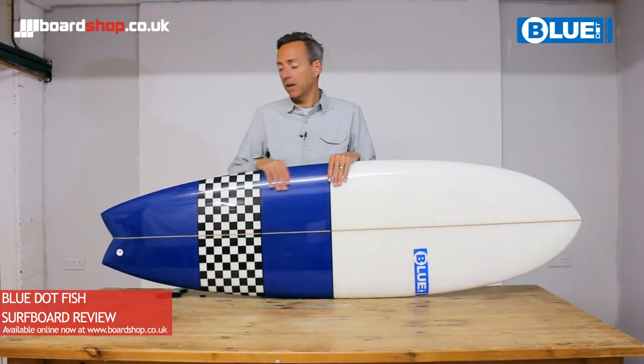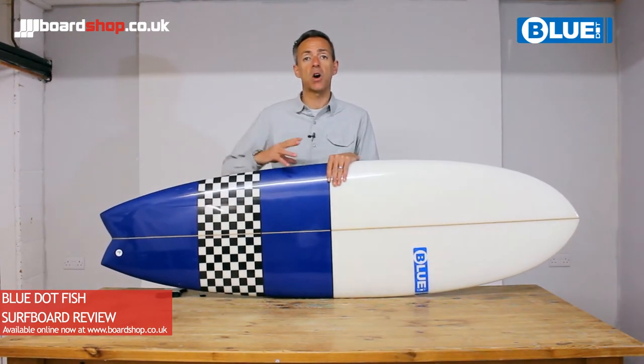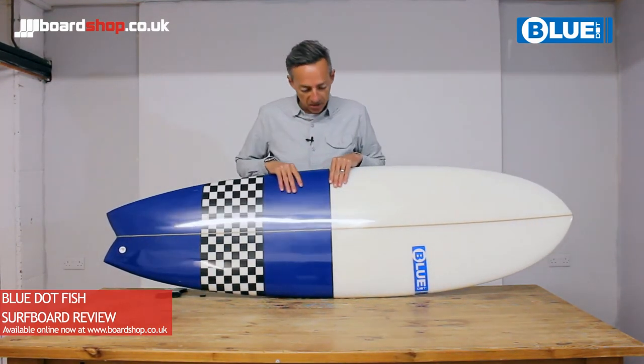As a more accomplished surfer you can push it hard off the back of the board and it turns pretty sweetly. You can turn the board tight to stay in the power zone in the pocket of the wave and get your maneuvers nailed down.